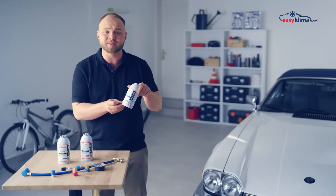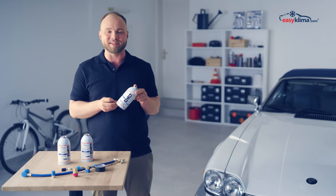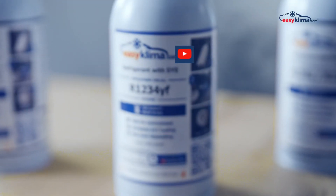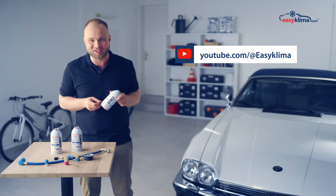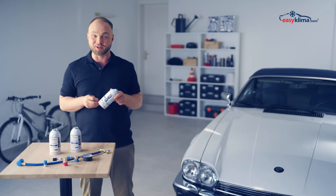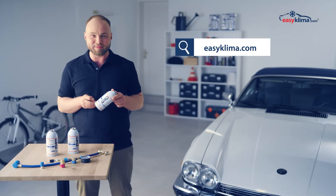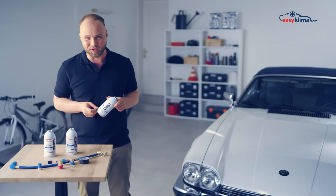The refrigerant contained in EasyClima leak stop is the same as that contained in EasyClima gas. You will learn more about it in one of the videos on our channel and in the description of this video. If you want to learn how to use our products correctly, visit EasyClima.com or click on the video on the screen.